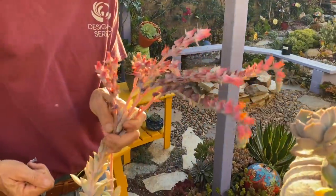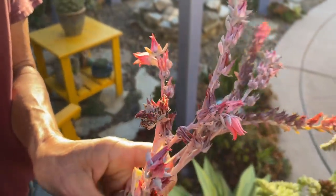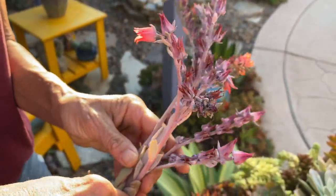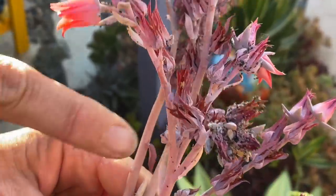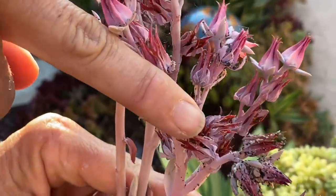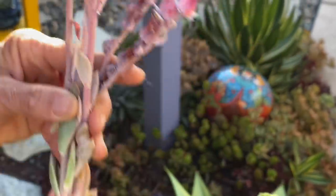Also check your blooms. I cut these off because now's the time of year when I want my echeveria to have as much energy as possible — I don't want the energy all going to the blooms. And also the aphids love the blooms, so it's time for these to go.